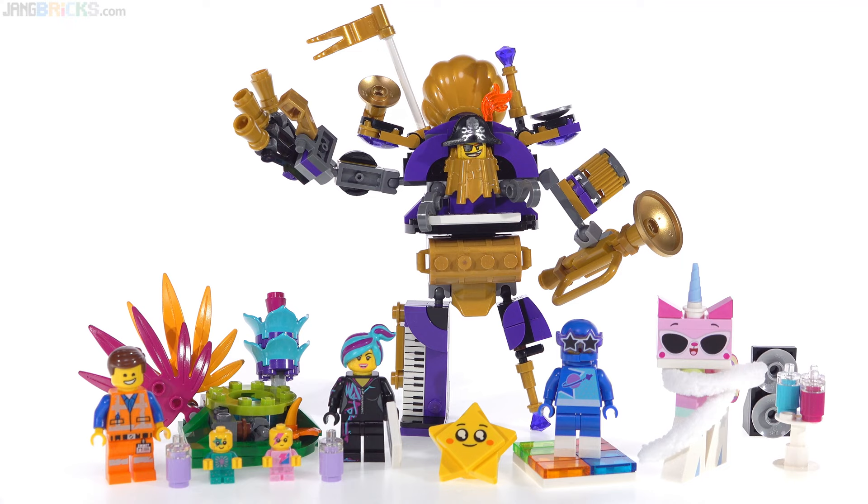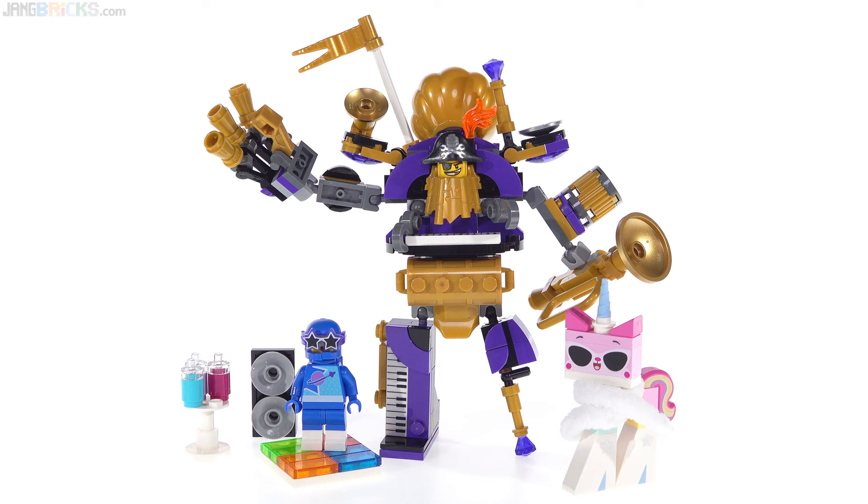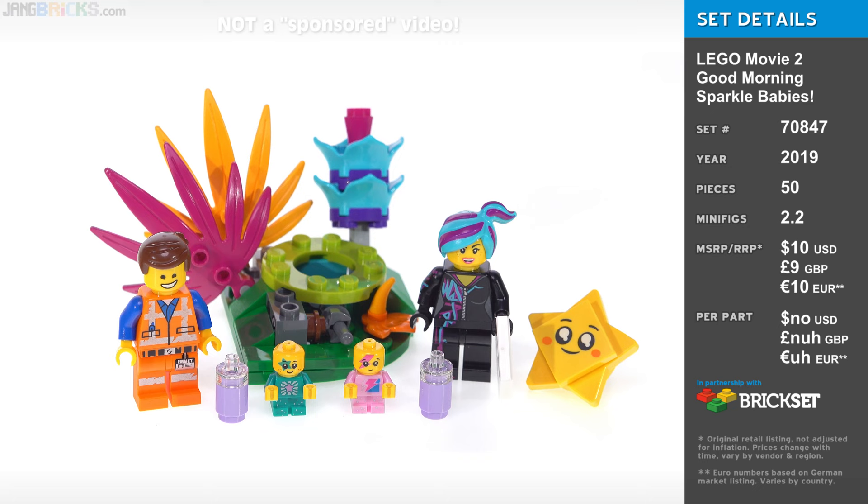Fact! The two greatest things in the LEGO Movie 2 were the Rexelsior and Sparkle Babies. In this video, I'm going to be showing you two LEGO Movie 2 sets. The first is the Sistar Party Crew featuring the ultimate most fabulous version ever of Metal Beard, and the other is Good Morning Sparkle Babies.